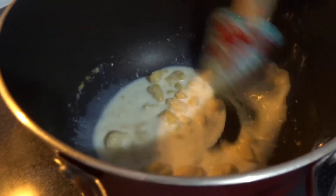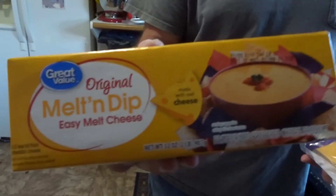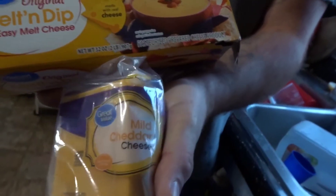Do you want to show them the cheese packages? Turn around and show them what cheese we're using. Fancy, smancy, expensive — not Velveeta. And then the fancy, smancy mild cheddar.